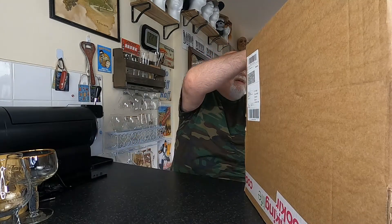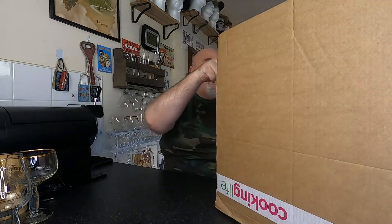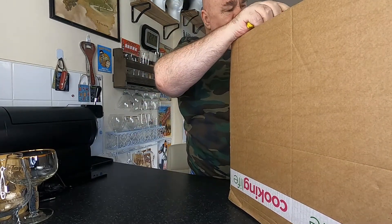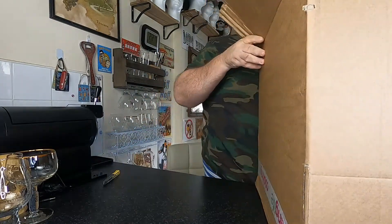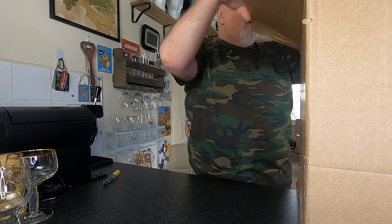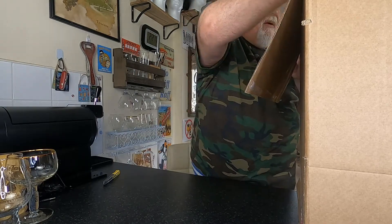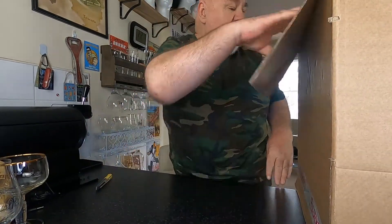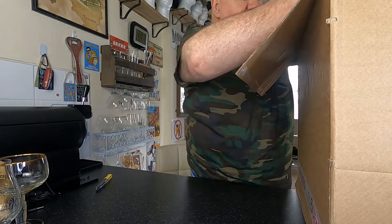This just arrived not too long ago, and it's from the Netherlands. I ordered this last week or beginning of this week, so it's not been too long. They're obviously very careful with packaging — it's a massive box and it's well wrapped as well.